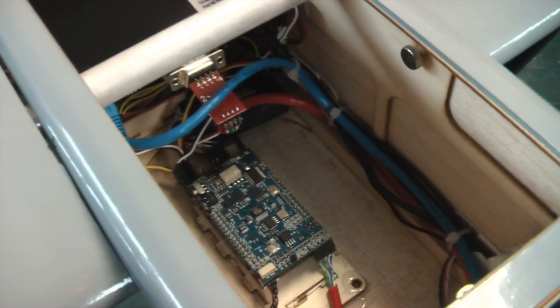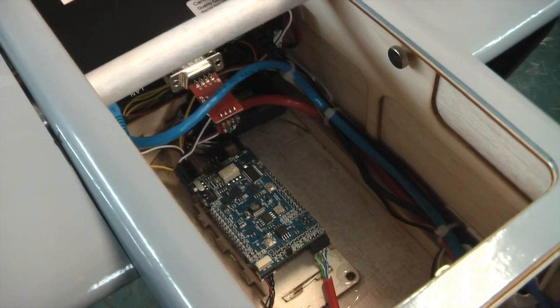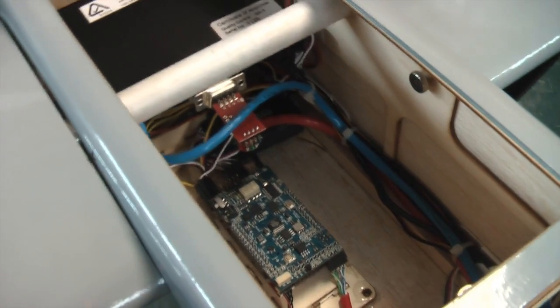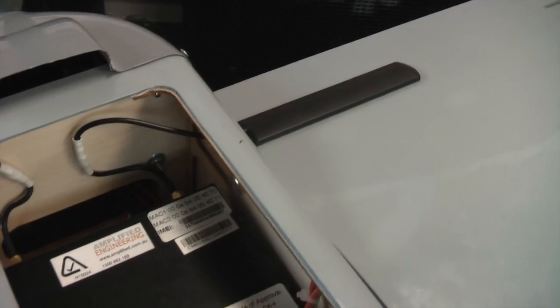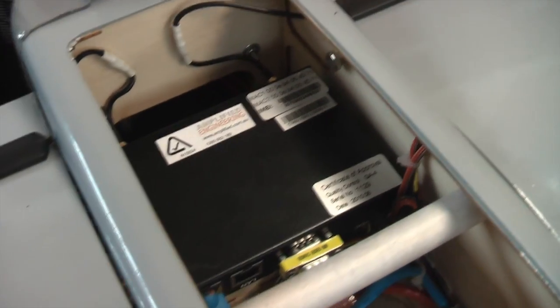In here we've got our APM ArduPilot Mega 2, and over here we've got our fat box which I've mounted upside down. You can see the aerial connections come out — I've got two aerials mounted on the wing because this is the high-speed fat box serial converter.